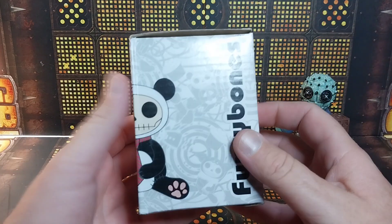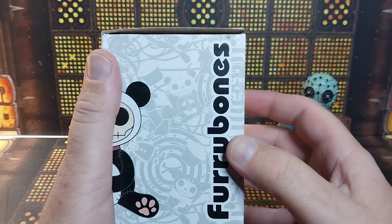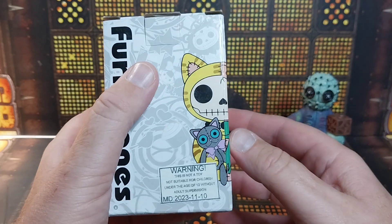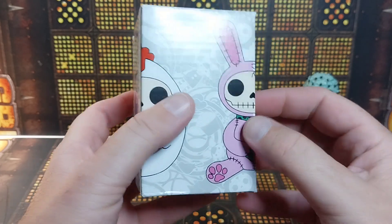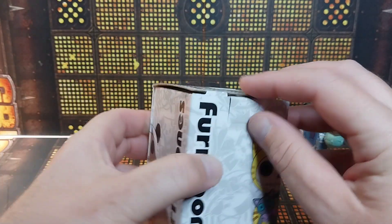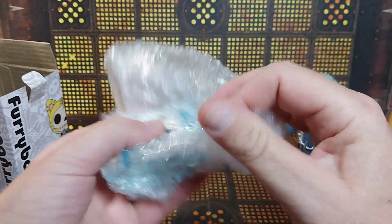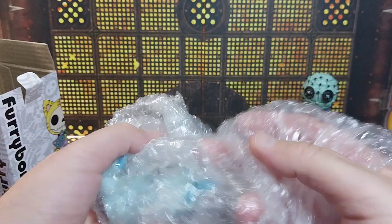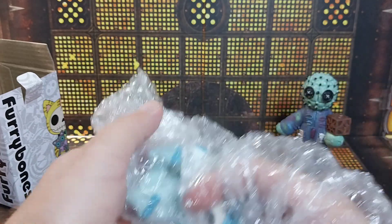The second one is a Furry Bones — another thing that I didn't know anything about. I saw a bunch of these on display when I was up in Tennessee, and I was like, these are really cool. They're another resin figurine — little skull guys that wear different disguises or different outfits and stuff like that. Once again, he knew exactly what to get me, because I am a cryptid nut. He got me — come on, work with me here, buddy, I don't want to drop it, because it is resin and it'll break if I drop it.